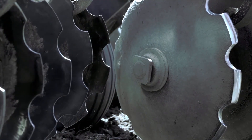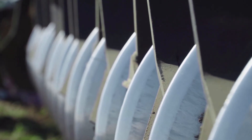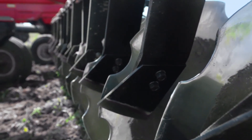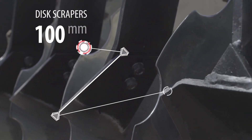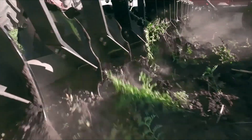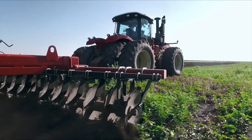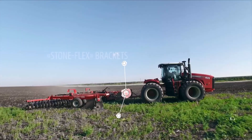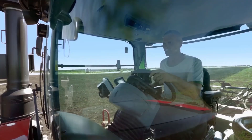High-quality overlapping front disc sections are the distinguishing feature of the disc Harrows by Rosselmash — they help to improve the quality of tillage and ensure uniform soil disruption. The 100-millimeter wide disc scrapers are made from carbon steel and feature high wear-resistant properties; they are independently adjustable. The Harrow is accompanied by a floating hitch and stone flex attachment brackets for absorption of shocks when driving over stones and obstructions.